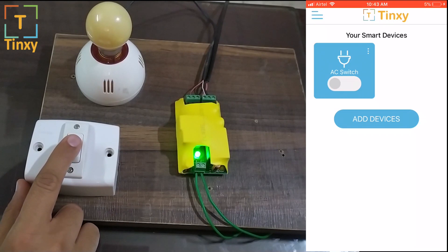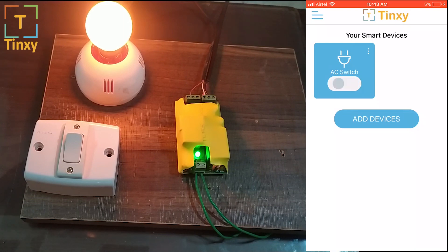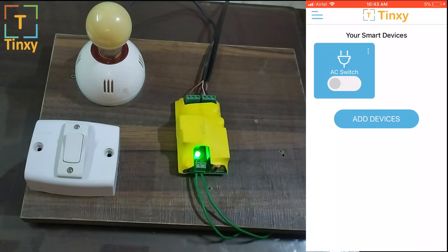You can also use a switch to turn it on or off. Now let's say you turn on the AC or the geyser and you've moved out of the house — you can turn it off by using the app. Pretty cool, right?